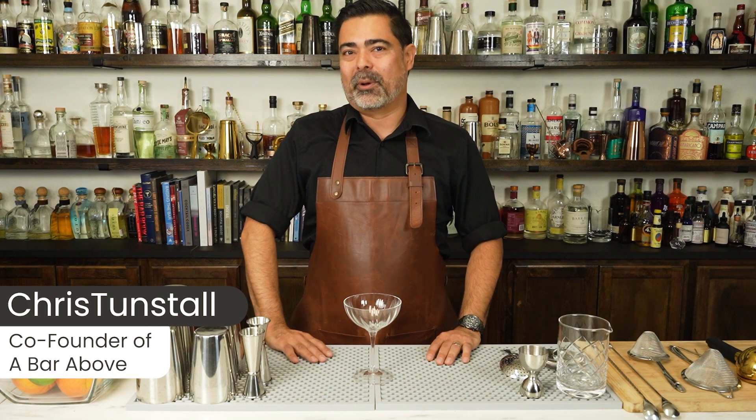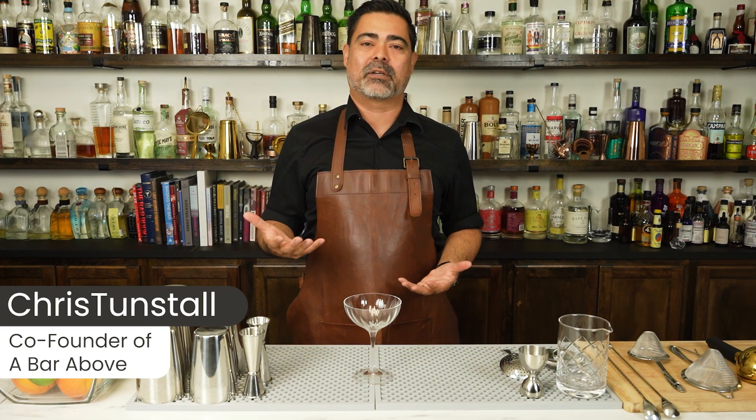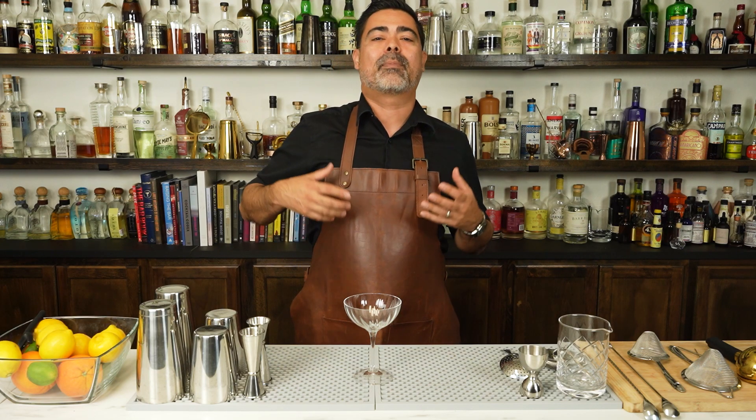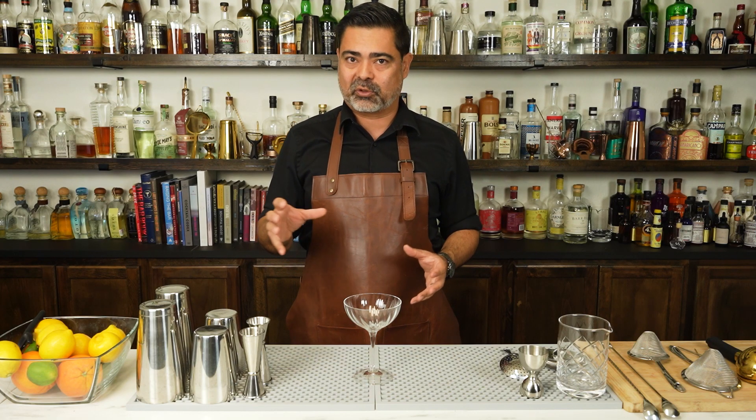Hi everyone, I'm Chris from The Bar Above. I'm a 15-year veteran of the bar and somebody that loves making fun and creative cocktails. We're going to make the gin martini here in a second, but before we do, let's talk about what a martini is and what it is not from a classic cocktail perspective.